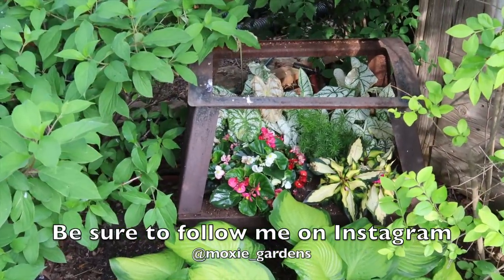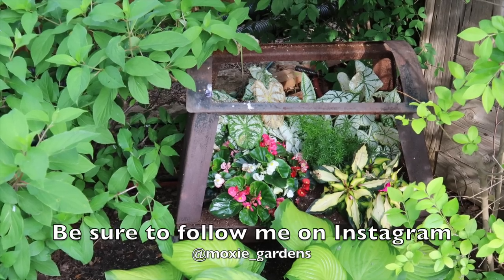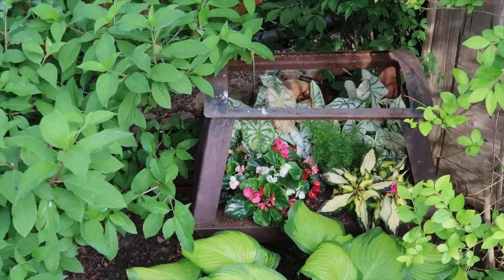Anyway, another fun project, another video down. Thank you guys for watching. If you're enjoying the videos, hit the like, hit the subscribe, make sure and hit the notification bell. We'll see you guys next time. Take care, bye-bye.